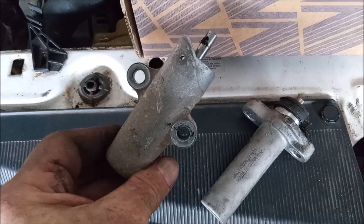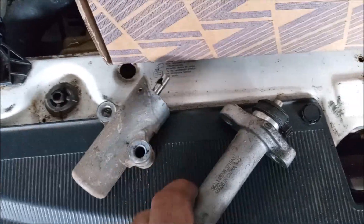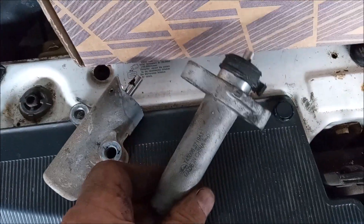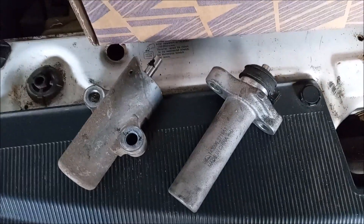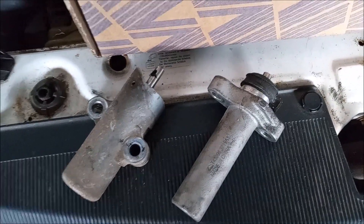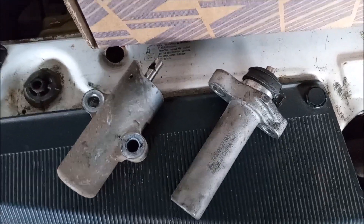This is the one that went into this Toyota Sienna. This one goes into a Lexus RX 300 and some other vehicles. I will be putting a breakdown of what tensioner goes in what vehicle in the video description.